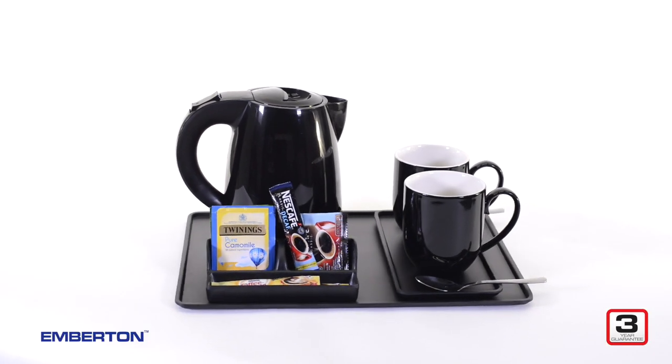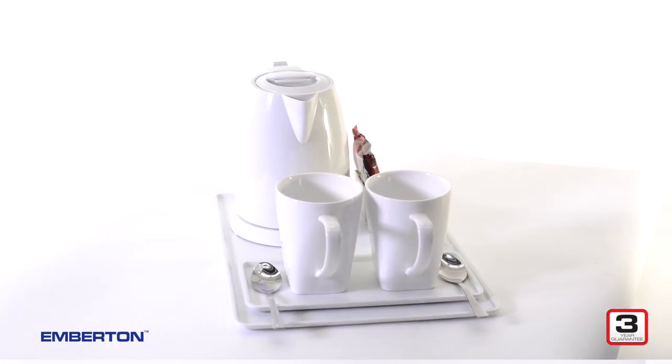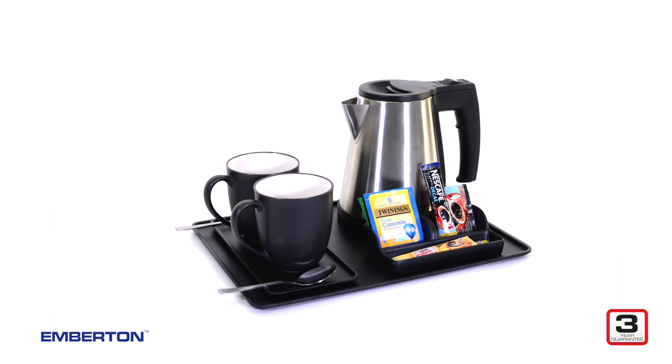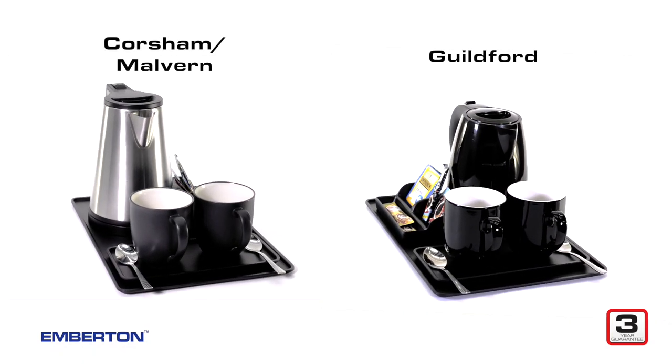The Haywood is available in slate effect matte black and white to match the style of any room. It's available as a main tray, a service tray, or even as an amenity holder. All trays in the range are perfectly made to fit with our tough built Emberton kettles.